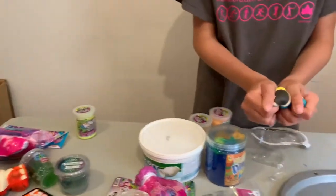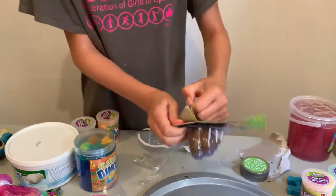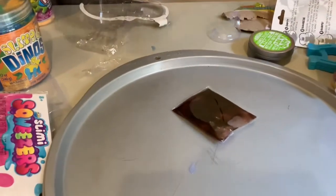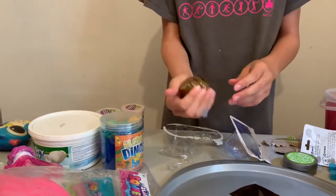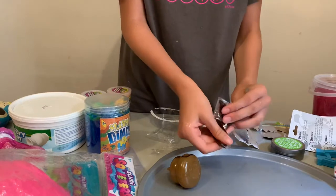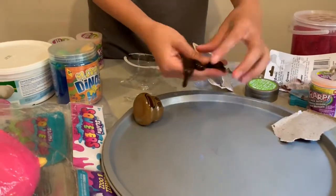Then there are these squishies — if you want you could put slime over the squishies. I'll show you how you can do it later, it's really cool. It's great because it has slime in it. Oh, this is kind of like a squishy and I think you have to put the slime inside of it. You have to put it on the floor or on the table. The slime certainly is jiggly.